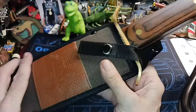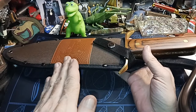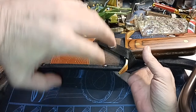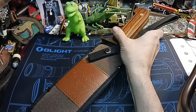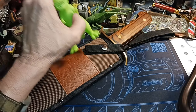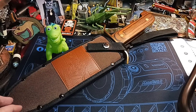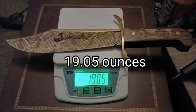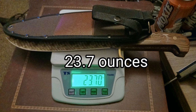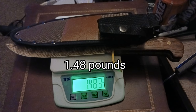A sidewinder rattlesnake is different — if you've ever seen one in the desert, they go at an angle when they're moving. They're not moving straight; they're sidewinding. So it's a different type of rattlesnake. This is comparison compared to a T-Rex — it's about the size. I'll try to put the weights and everything at the end. Thank you for watching and have a nice day.